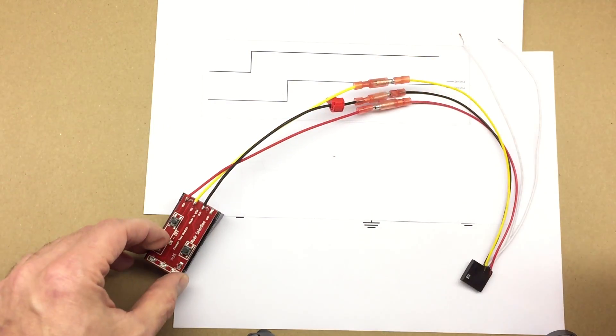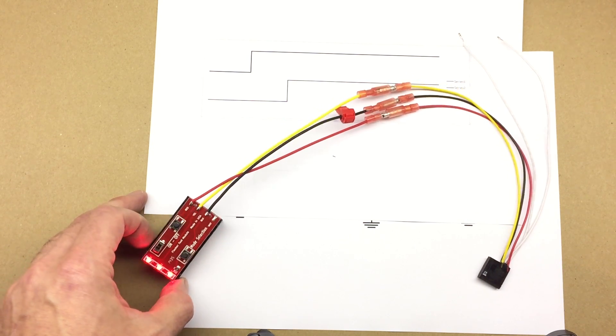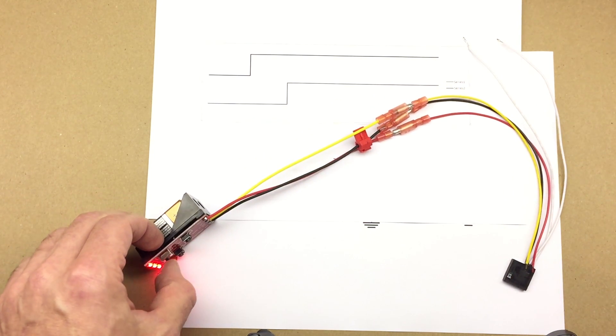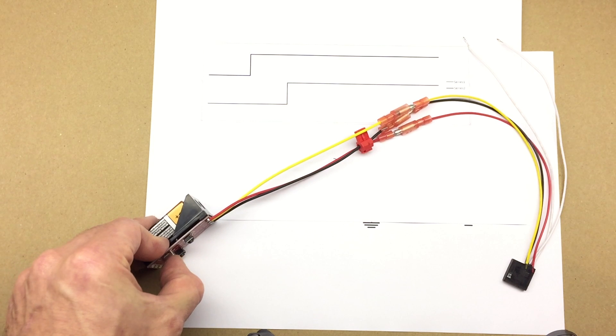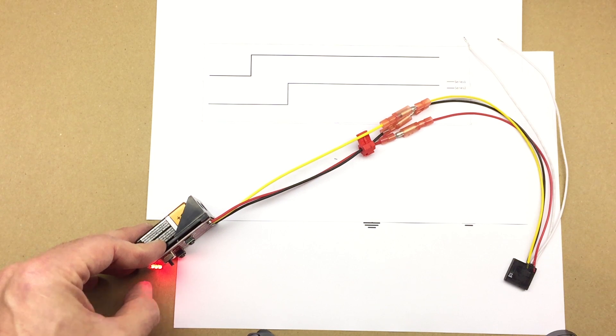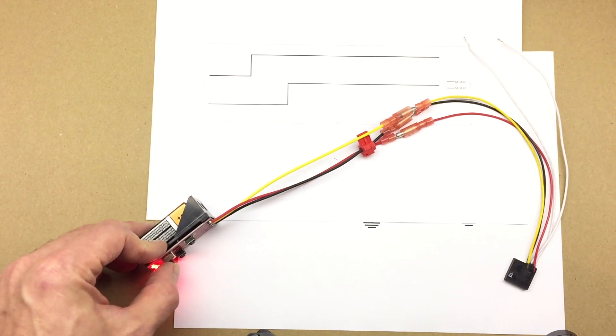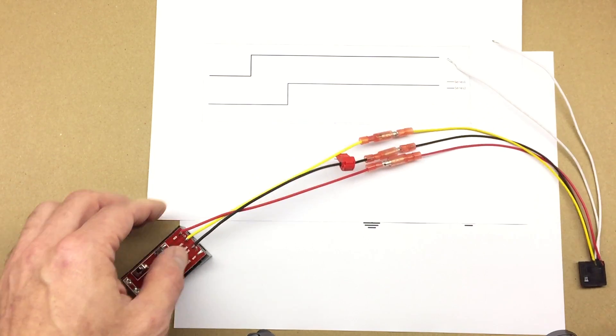I'm going to connect the LED and turn it on. One, two, three, four, five — and my circuit is on now. I'm going to try it again: turn it off, turn it back on, and every time you turn it off and on it will wait for five seconds and turn back on. If I want a different time, I just wait for longer. That's one way.